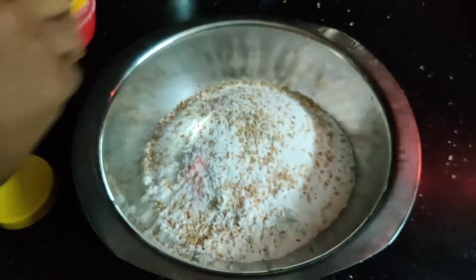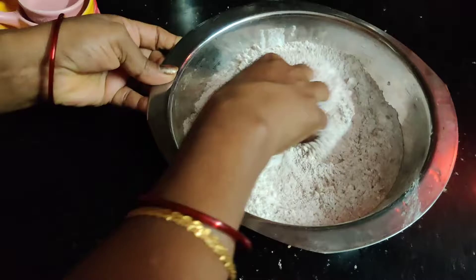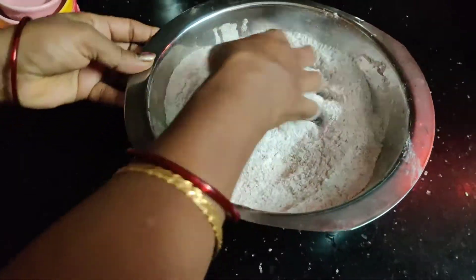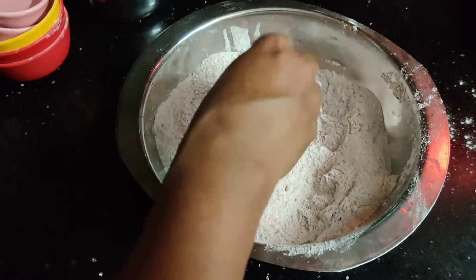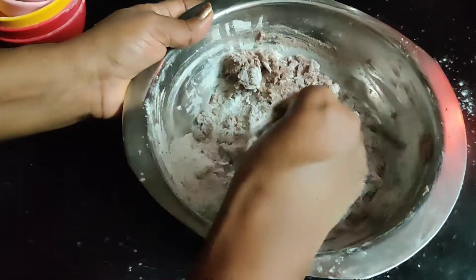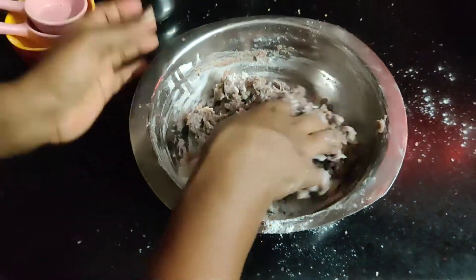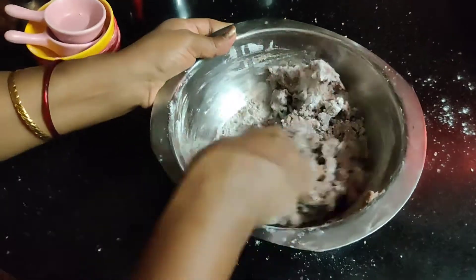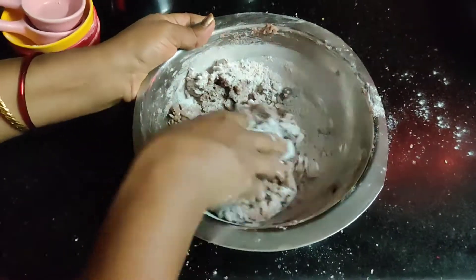Add 1 cup of sugar and mix it together. Mix it all together with a small amount of water and mix it together. Add water and mix it together.